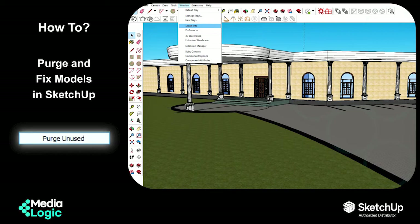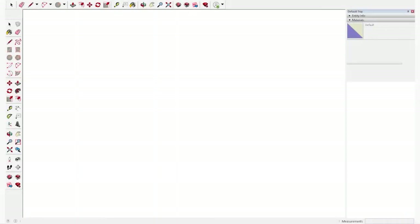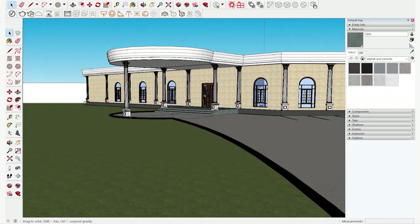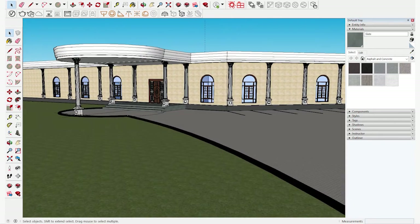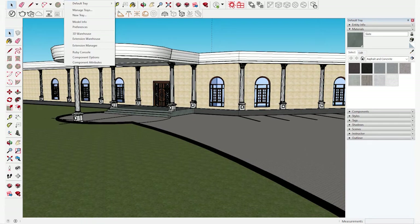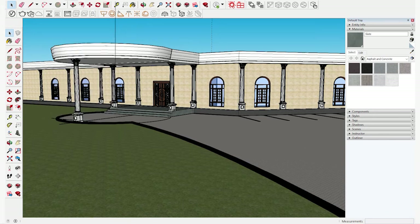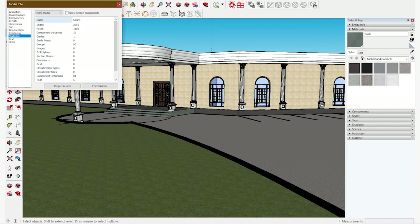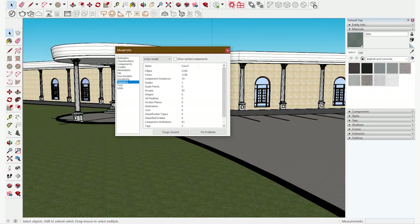Let me show you how it is done. First, you open your model in Sketchup. And then after that, on top, go to Window. Click on Window. Underneath that, you can see Model Info. In that, go to Statistics.